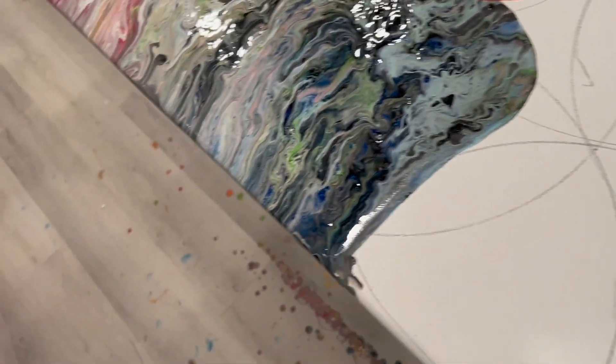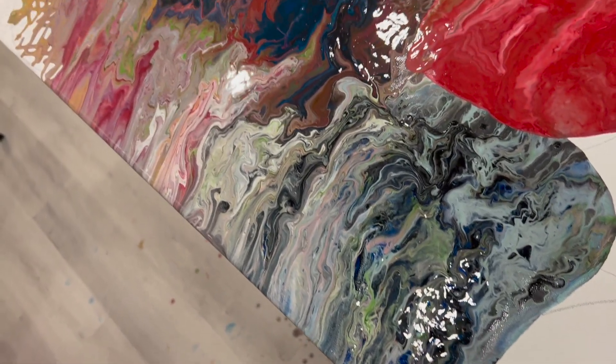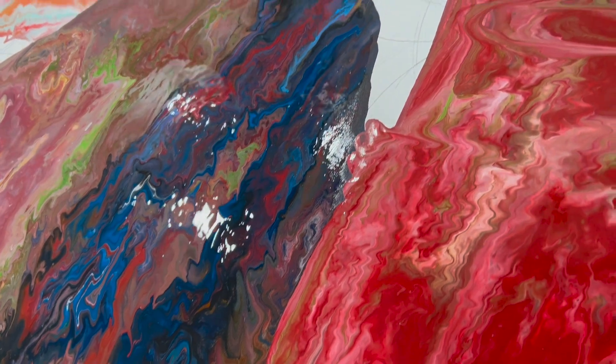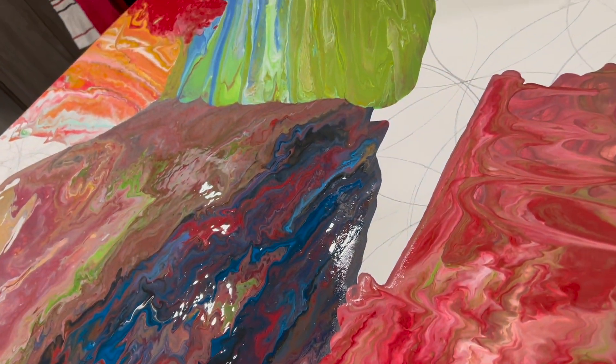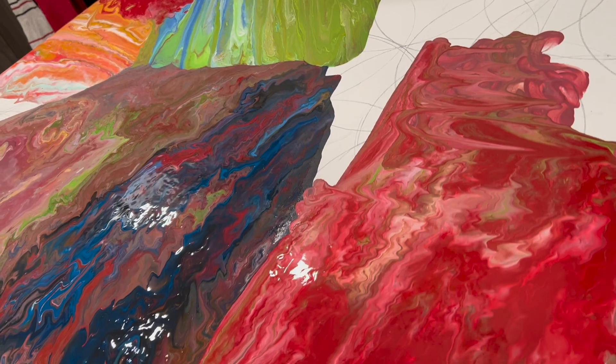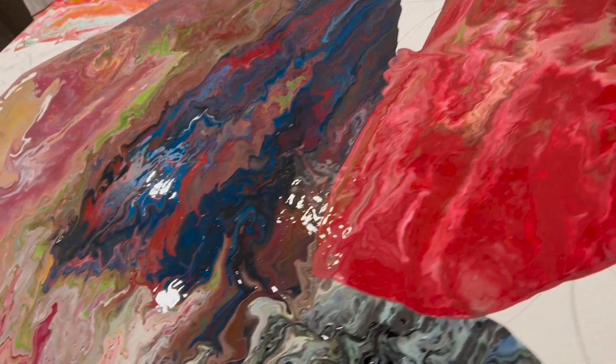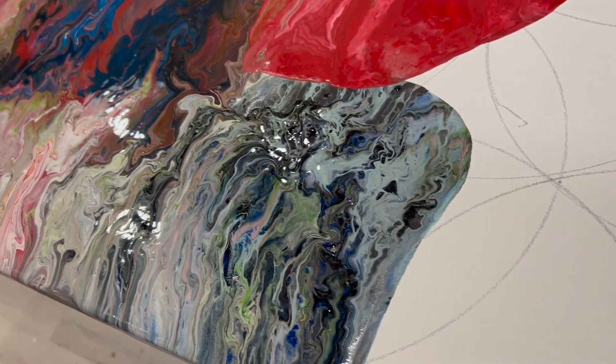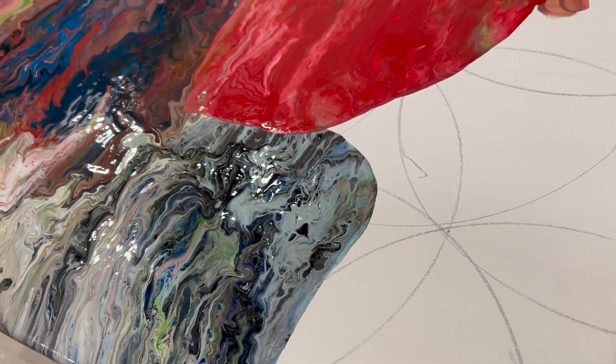The weird and wonderful thing about acrylic pours is this turned out entirely different than what I anticipated, but I think the end result is going to be something enjoyable. Keep you posted — probably carry on with this tomorrow.